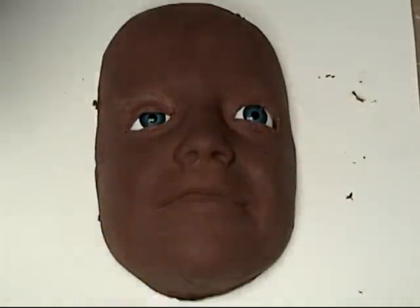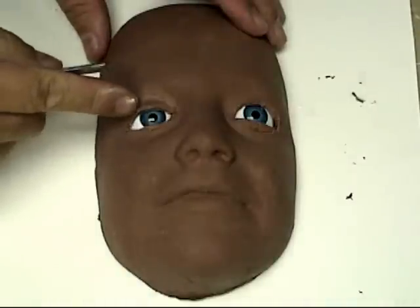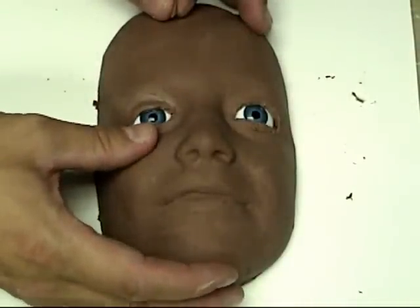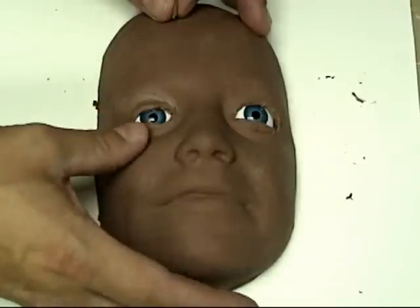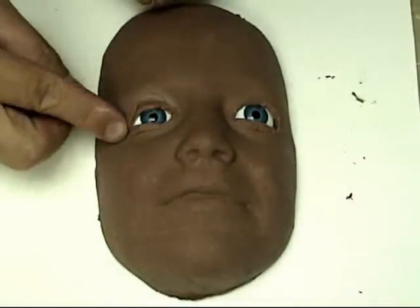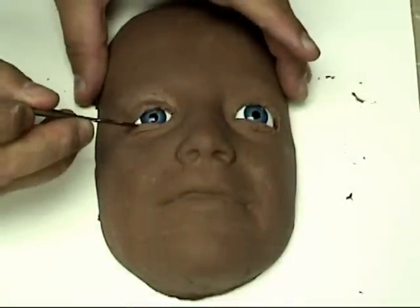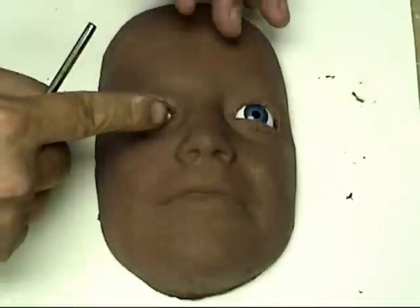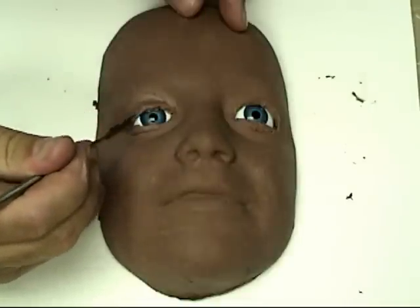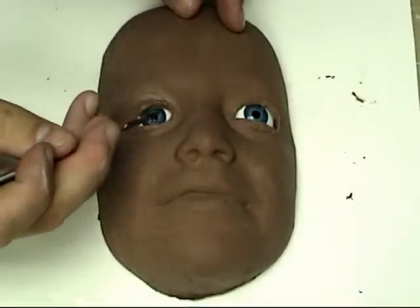When sculpting eyelids, you want to look in the mirror or take lots of good reference pictures of your subject. Your lower eyelid actually raises a little bit when you open your eyes — when you close them it's pushed down. So to create a realistic eyelid, bring that lower lid up just a little bit, especially towards the outside of the eye. The upper eyelid should accurately overlap the lower eyelid out towards the side of the face. This is just an overview — there's a lot of finer detail you can add using brushes for texture and more accurate wrinkles.